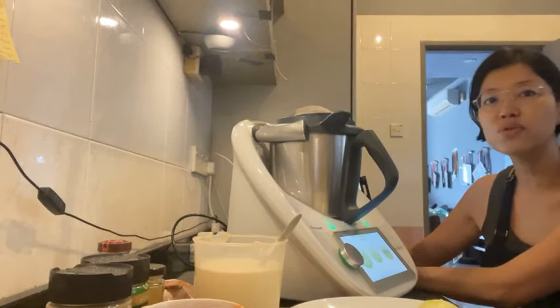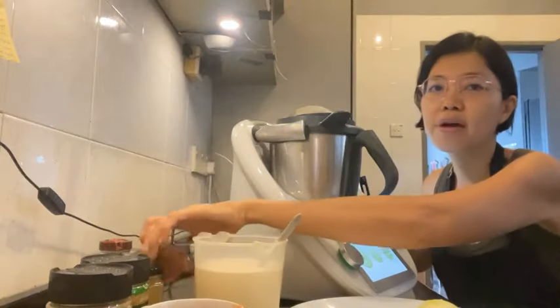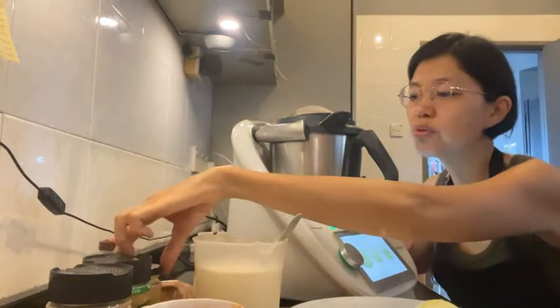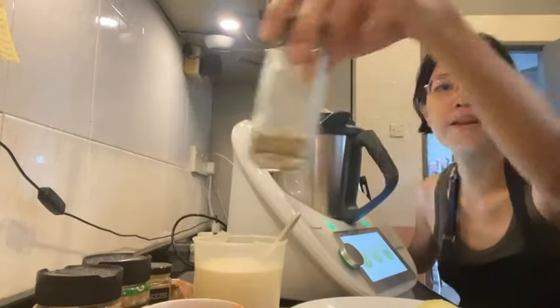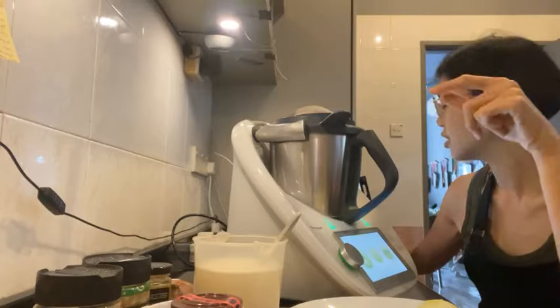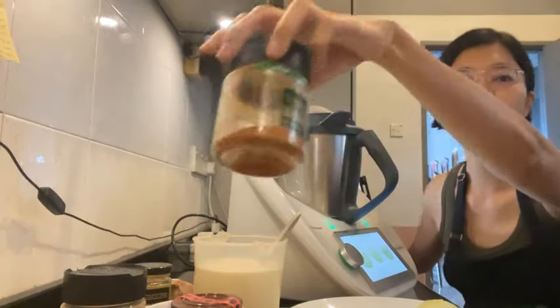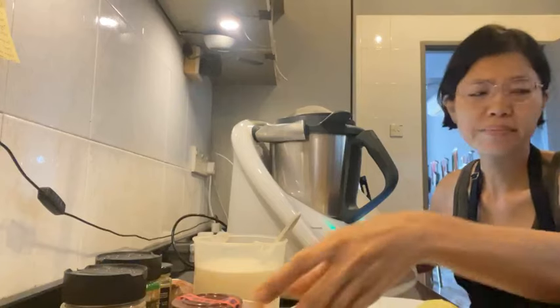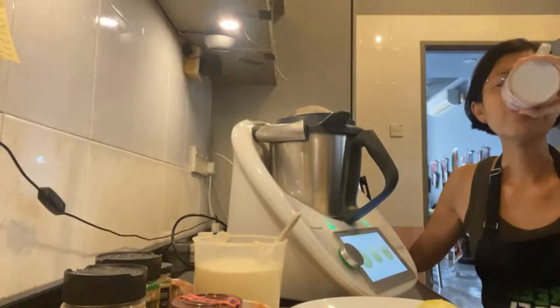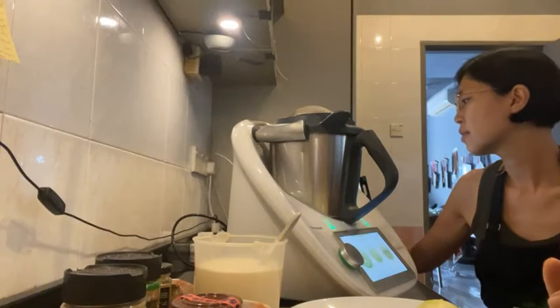The ingredients are: 400 grams extra firm tofu cut into 2cm chunks, two teaspoons curry powder. For the sauce: one cup of water, 230 grams baby spinach, one large onion, three cloves garlic, one teaspoon chili flakes, three teaspoons garam masala, two teaspoons coriander, three teaspoons ground cumin — which is actually one tablespoon — two teaspoons curry powder, half cup tomato puree, and 400ml coconut milk. Salt to taste.